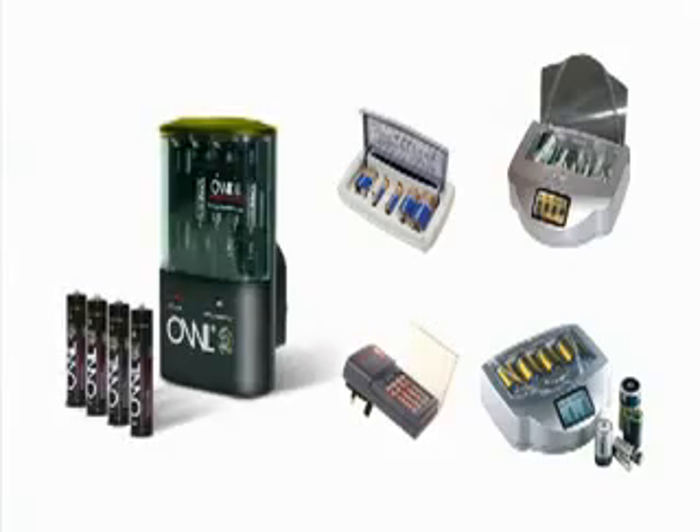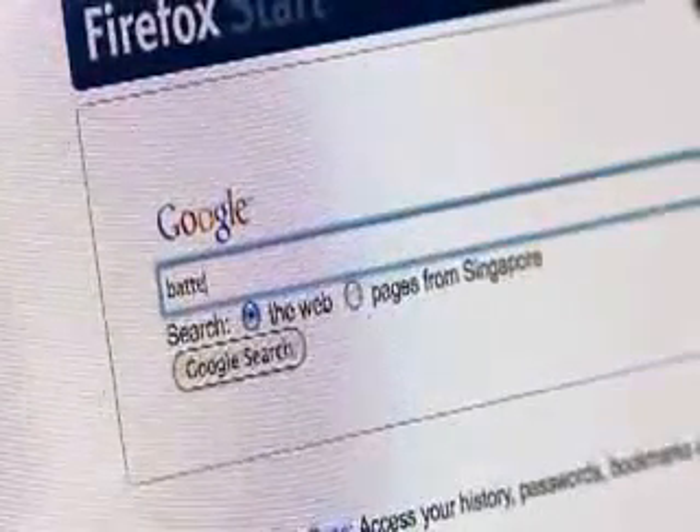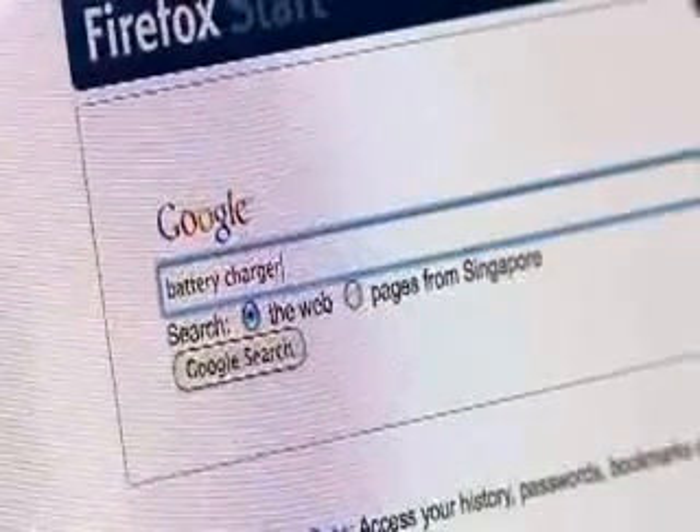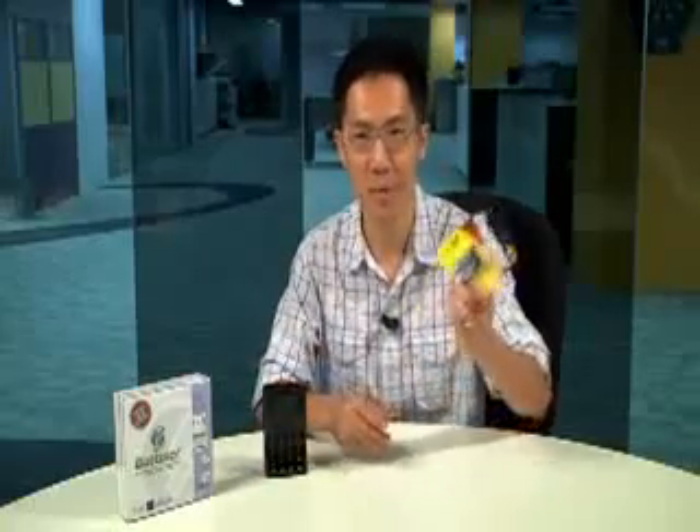Special chargers meant for ordinary alkaline batteries are nothing new. If you do a quick Google search, you will find products such as the Extender, the Evercharged, and even generic no-name chargers sold on Amazon that will work for alkaline cells. But what we really want to know is if the Batheiser can recharge a pair of double-A's till they are better than new.